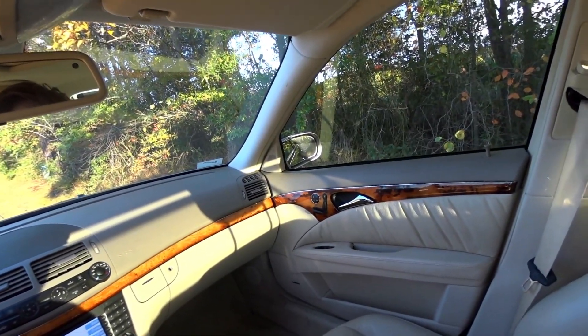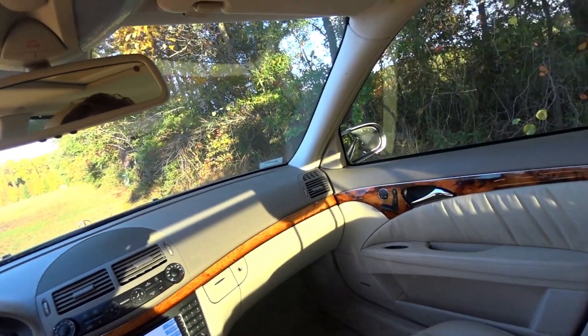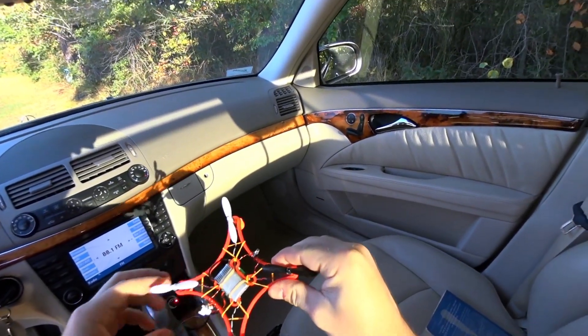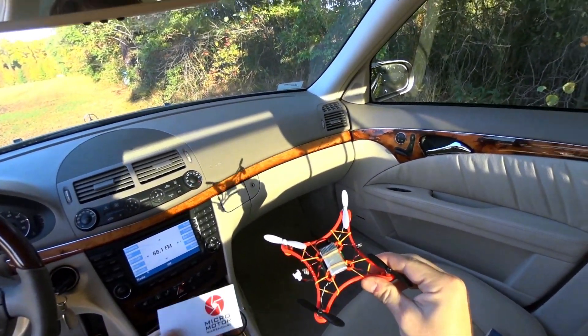Hey guys, I got something pretty cool today. It took a couple of weeks, but I finally got it. I got my little Dreamcatcher frame, courtesy of Benedict from Micromotor Warehouse.